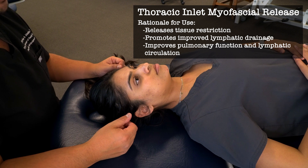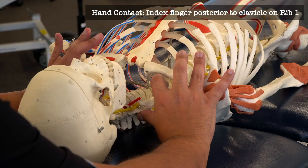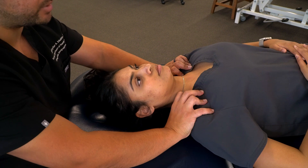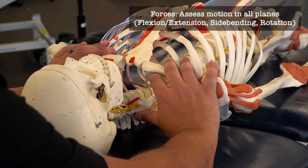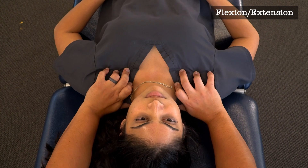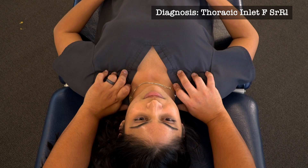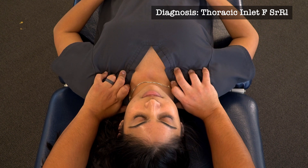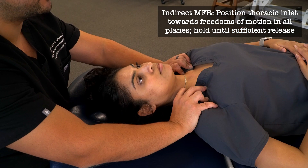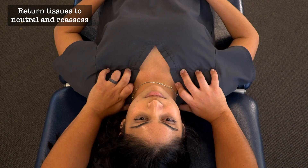Our next technique is myofascial release of the thoracic inlet. We slide our thumbs back by T1 and rib one, place our index fingers posterior to the clavicles, and our middle, ring, and little fingers immediately anterior and inferior to the clavicles. Grasping the thoracic inlet, we test rotation, side bending via straight translation, and flexion/extension by dragging anteriorly and posteriorly. For this patient, they are side bent to the right, rotated left, and flexed. Using indirect principles, we hold the thoracic inlet toward all freedoms of motion and maintain that position until we feel sufficient release, then return to neutral and reassess.